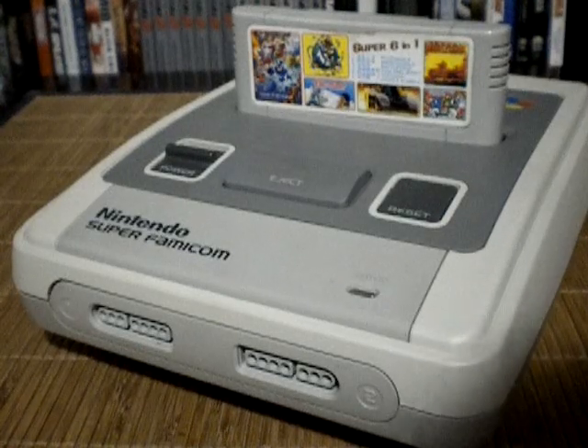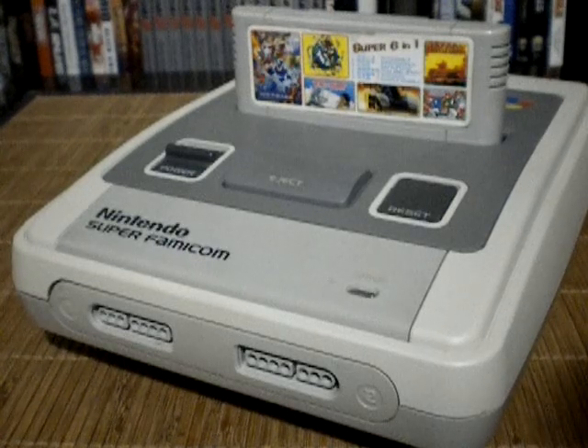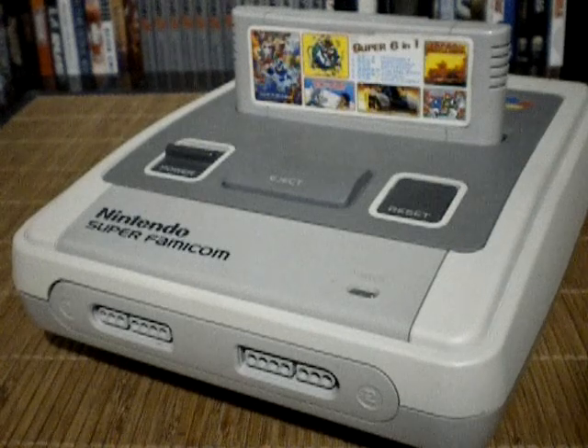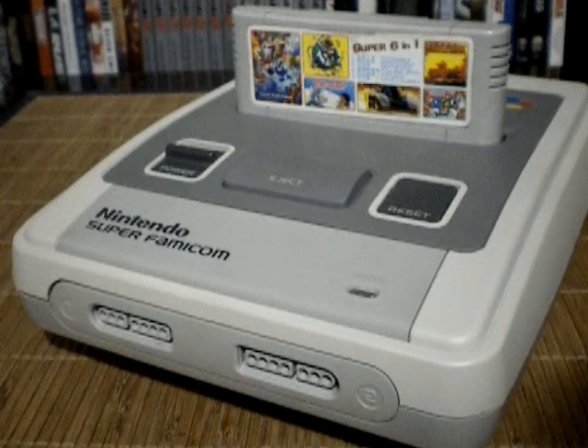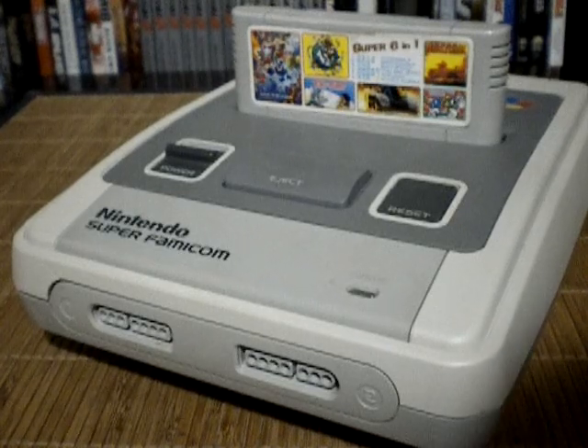So there you have it guys, the Super 6-in-1 for the Super Famicom. Not the largest library of games all in one cartridge, but the variety in games gives it a lot of variety. The quality of games — there are some pretty good titles in here which would keep me busy for quite some time. A really cool novelty for the Super Famicom. Thanks again for watching guys, this is Agent Zero for Yak of the Games, and I'll talk to you guys next time.